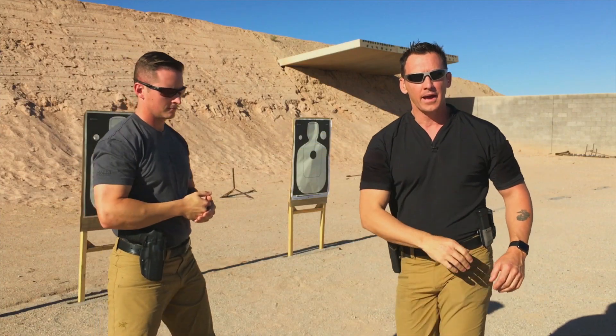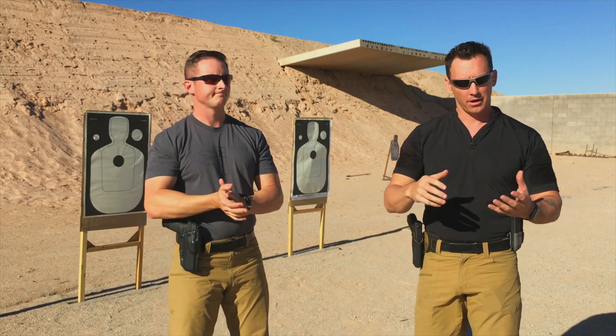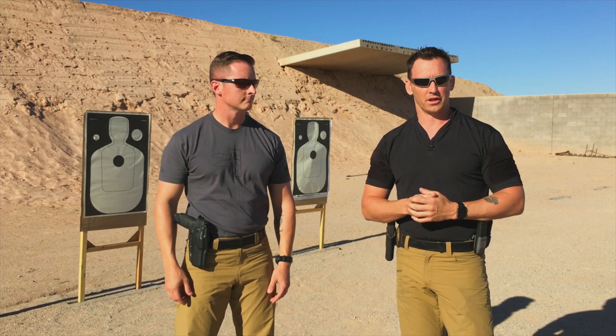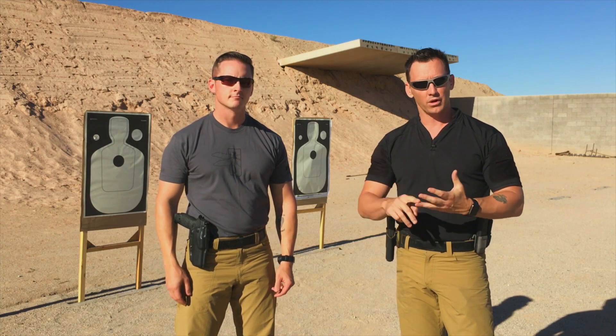Now we can stay there all day. And that's going to help us have less tension in our shooting, better biomechanics and efficiency of the mechanics. And hopefully at the end of the day, you're going to have better recoil control, impulse control, faster shot placement.